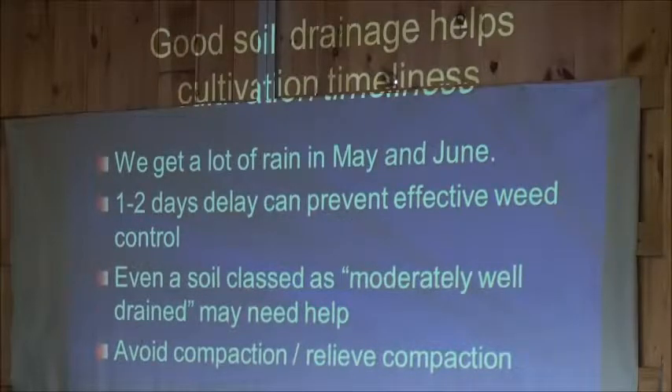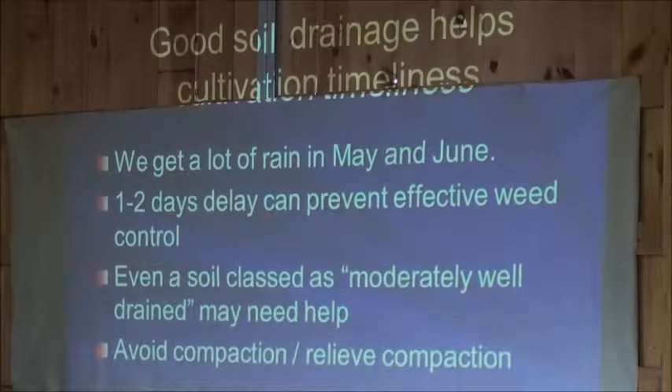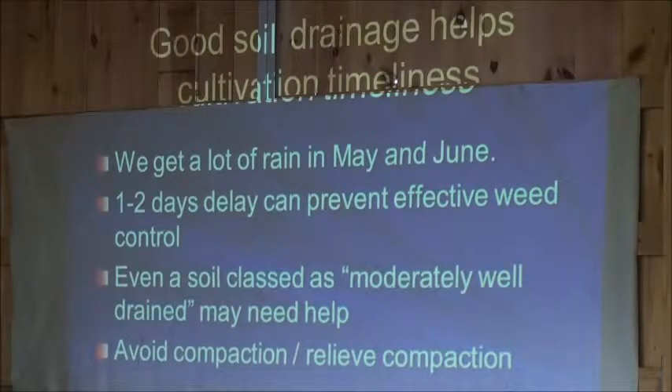Whether it's because your soil naturally has some drainage restrictions — it may be only moderately well-drained — most people don't try to grow vegetables on such soils. I've seen situations where a field that is moderately well-drained but has good tile drainage allowed us to get in and cultivate. In the part of the field without sufficient tile drainage, we couldn't get in, and then it rained again. You can miss your window if you don't have good drainage. Even on well-drained soil, you can get compaction or a plow pan, and a lot of vegetable producers have compaction problems.